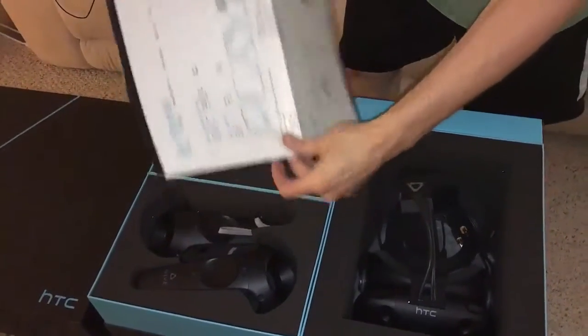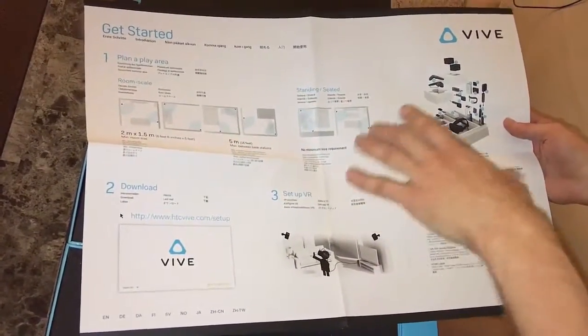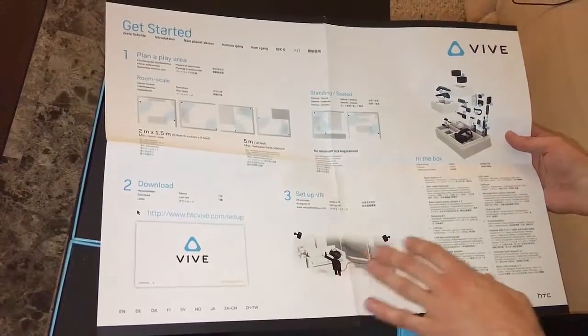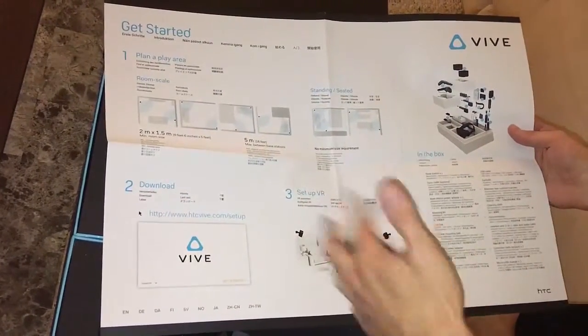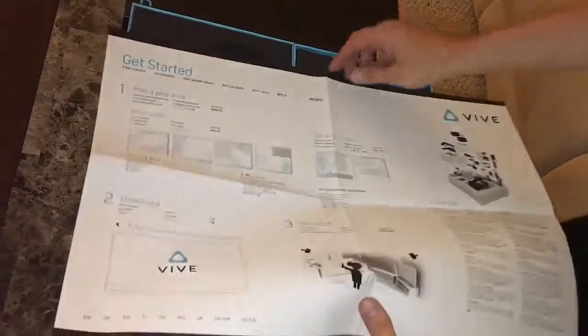So here we have the getting started instructions. I can show you what's inside the box here — we have the getting started guide, kind of laying out your playing area. Because of the lighthouses, we need a good amount of floor space, so I'm hoping my game room will have enough. There's also info on how to download, set it up, and go through the little setup walkthrough — the Vive Workshop, I believe. And here it is in Spanish.